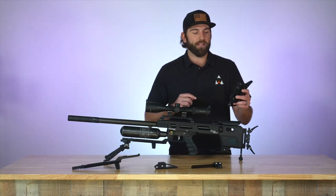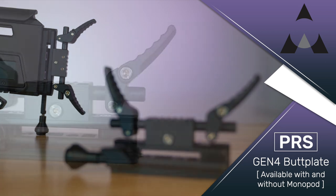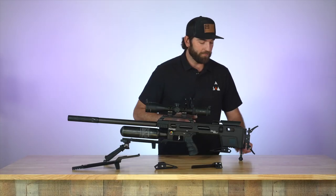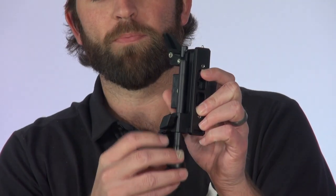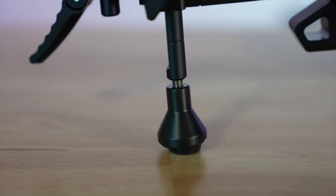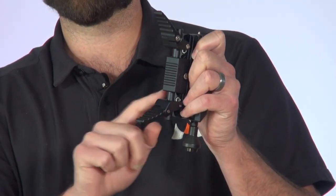Here we have the butt plate. This one does have a monopod. There are two different variants of this butt plate. With this monopod you can adjust it up and down to set the height you want your rifle to be, then close it off and it stays nice and sturdy. It's also adjustable in multiple directions, so there's a lot of variability and adjustments you can make to fit the Delta Wolf best for you.